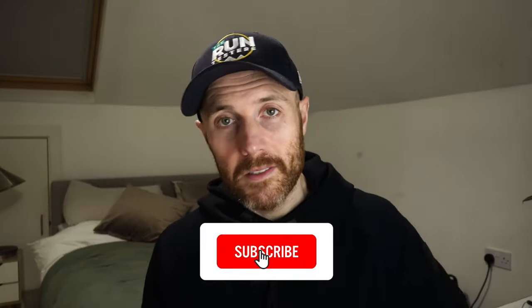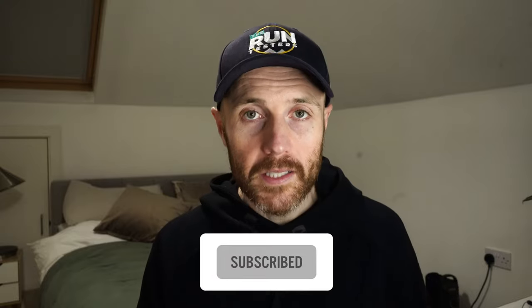That's it from me and Nick on the Puma Forever Run Nitro. Thanks a lot for watching. Don't forget to like, subscribe, click the bell, and check the channel out for loads of other videos. You can also download our podcast — the link is in the caption below. Thanks a lot for watching. Catch you later.